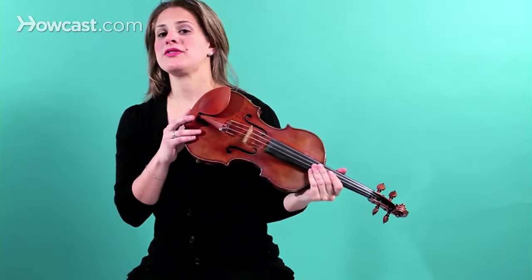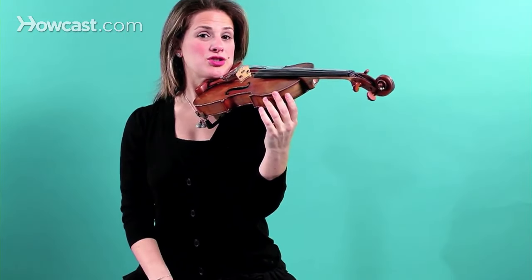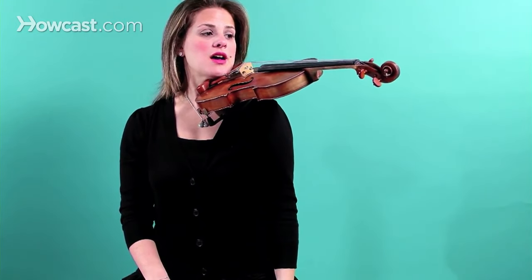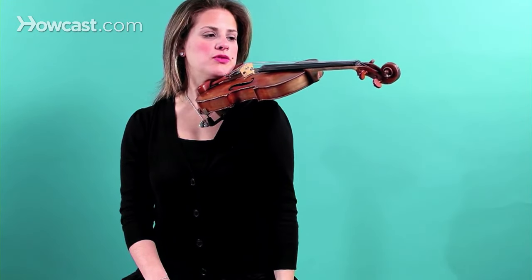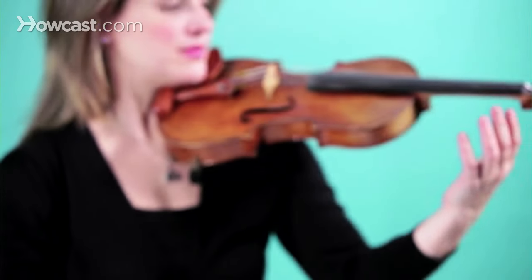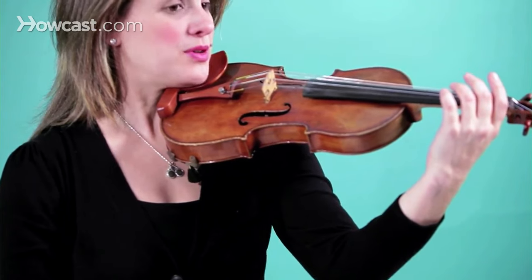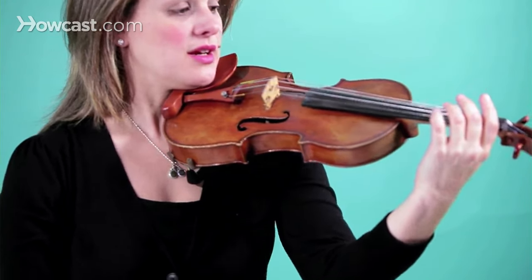Now I'm going to teach you how to place your left hand on your violin. In a previous video I spoke about how to place your violin on your shoulder the proper way. So once your violin is up and looks beautiful and it's just in the right position, you put up your left hand. The first thing to think about when you put up your left hand on your instrument is you're putting it on the neck of the violin.